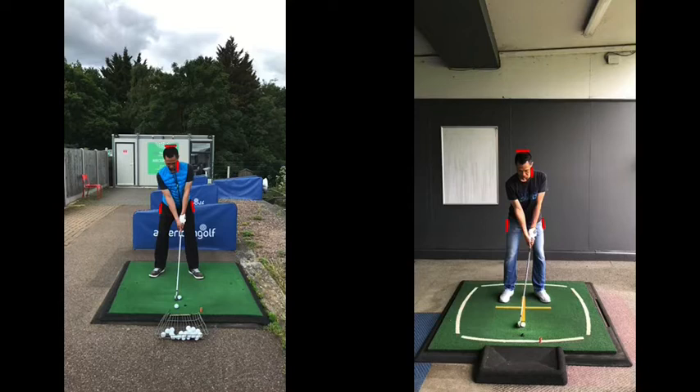This client on the left here, when he first comes to see me, you can see his stance is quite wide, his knees were quite flexed, and as he went into his backswing, he almost sort of squatted into his backswing. The right knee flexes even more and the left knee bends forward, so he ends up dropping in height.